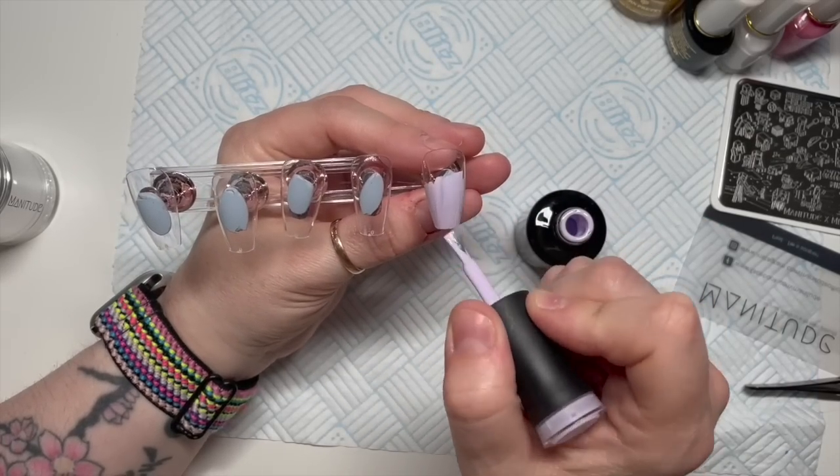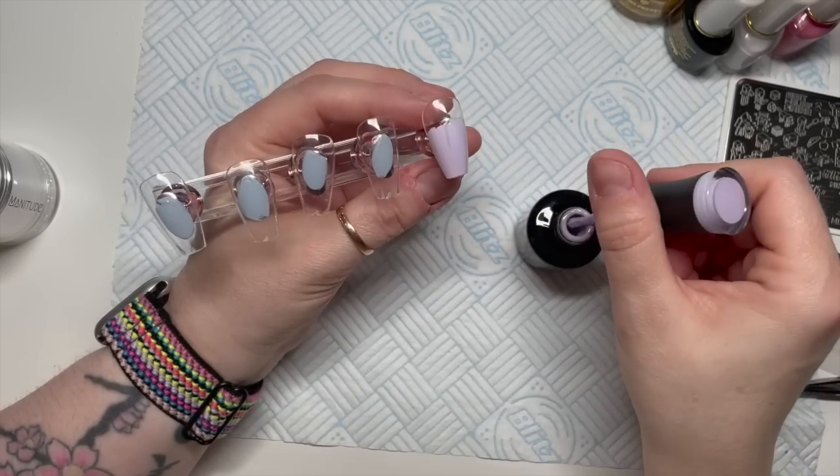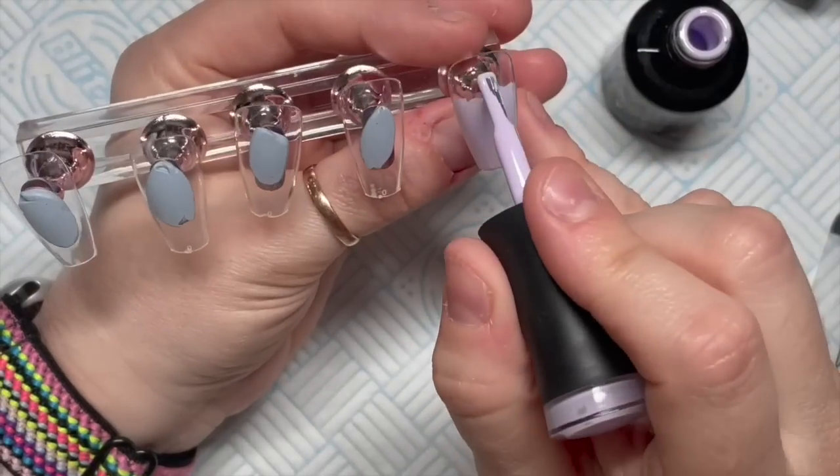For the base color I'm going to use this - it's from Madame Glam. You can get 30% off Madame Glam using my code NATMUG30.